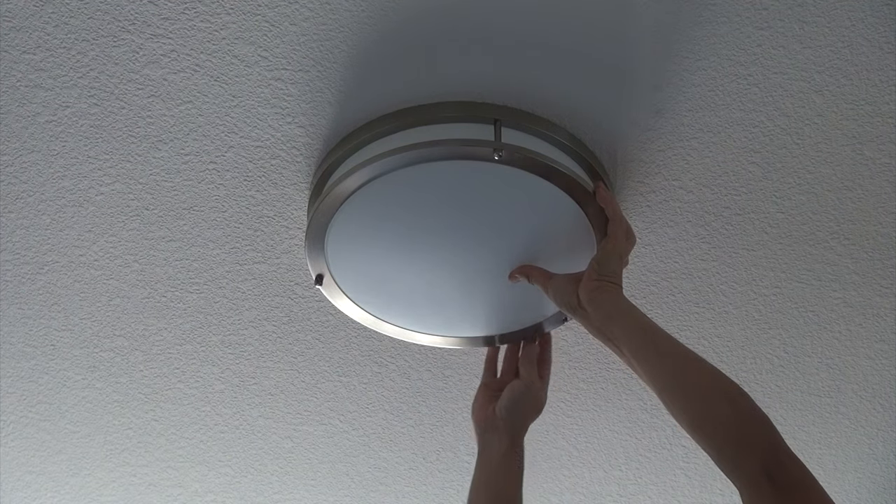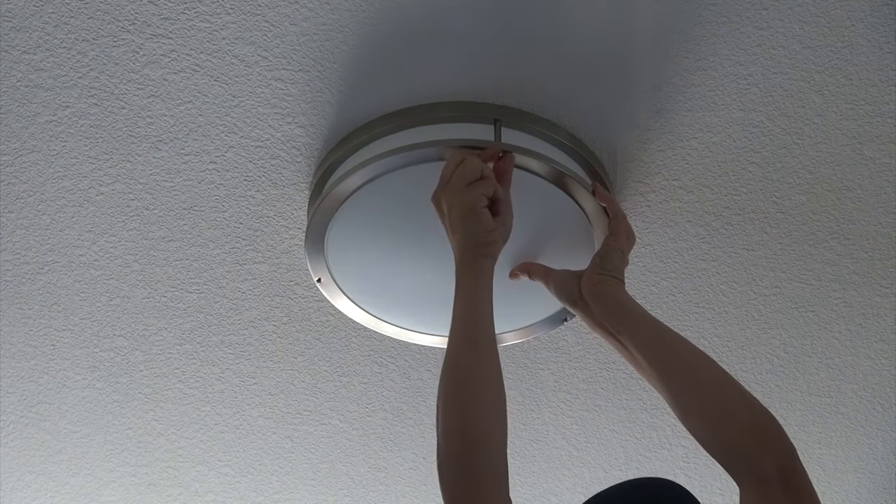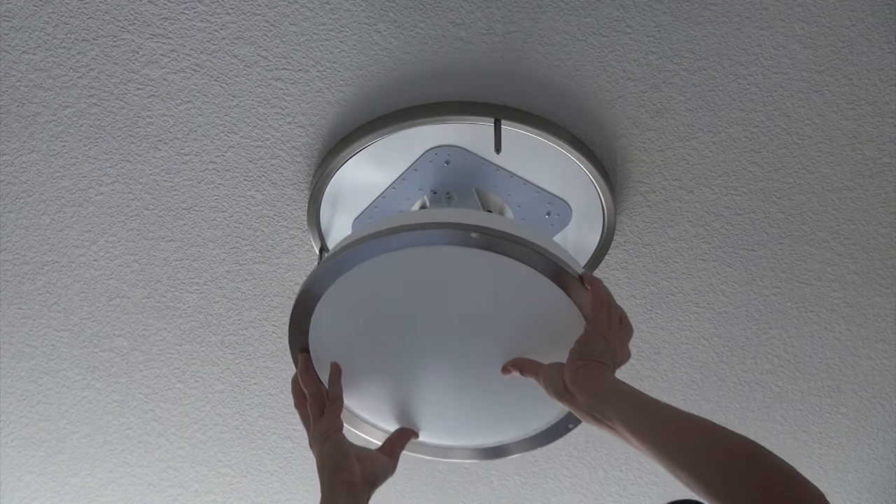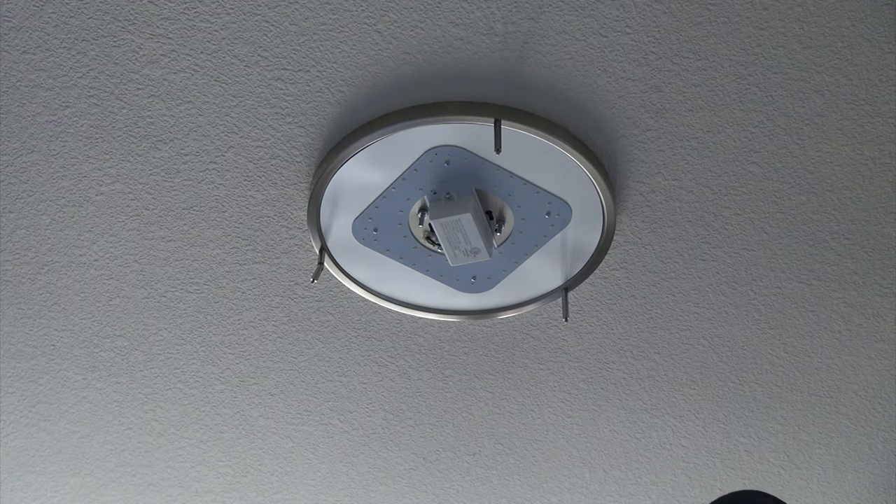This lighting fixture is easy to remove — yours might be different. Basically there are two or three screws, and then remove it like so. This is an LED lighting fixture.